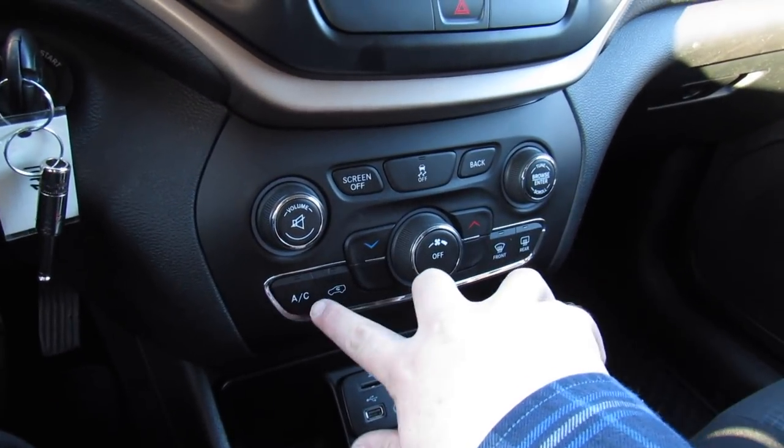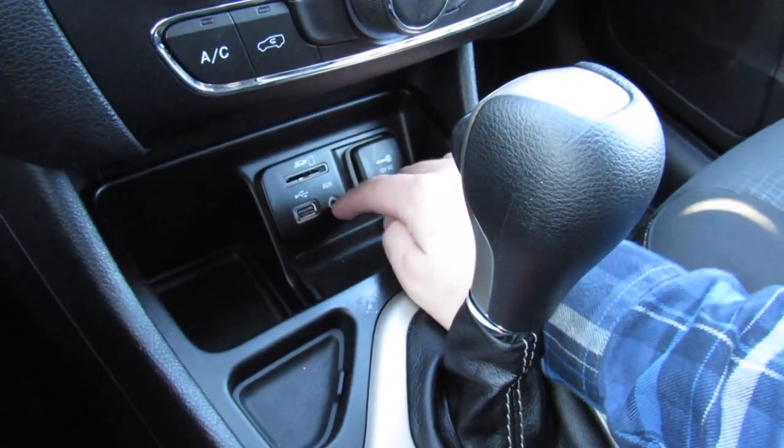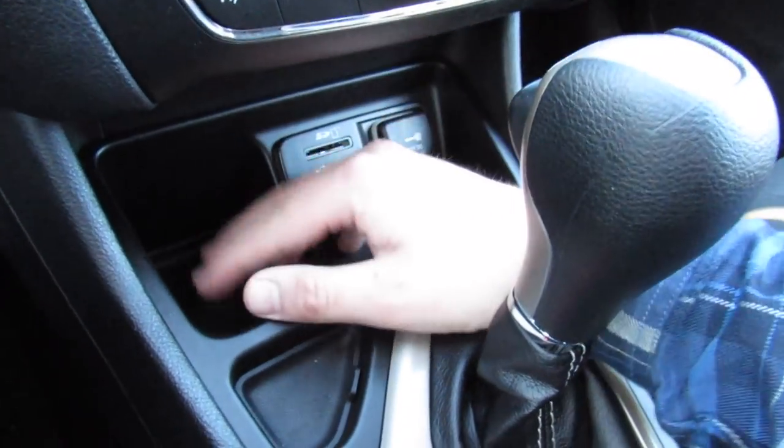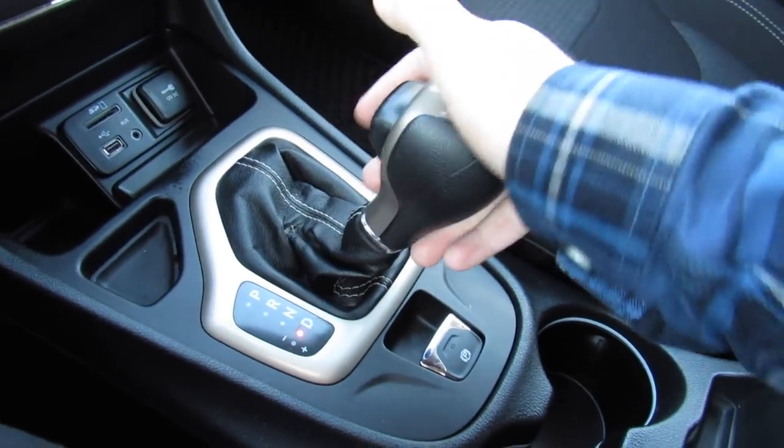All your controls down here for your climate, AC, recirc, defrost. Storage — you do have SD, USB, auxiliary in, and a 12 volt outlet. More storage, another compartment, and this one is equipped with the nine speed automatic transmission.